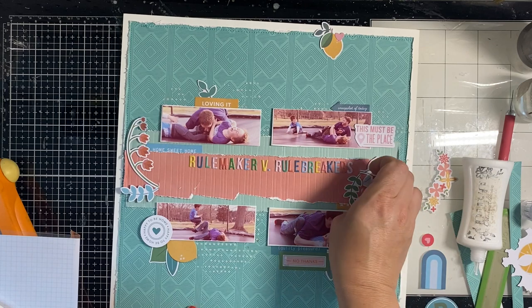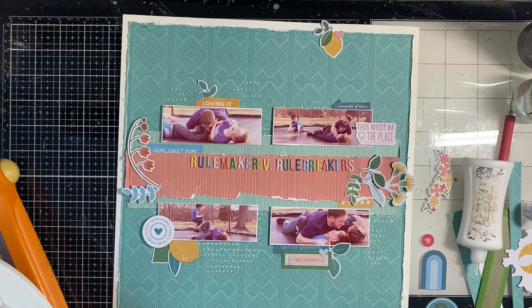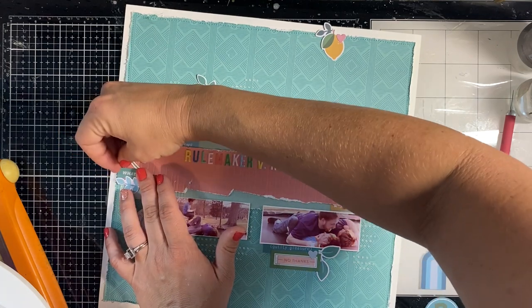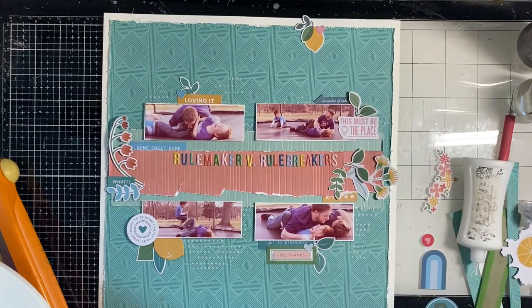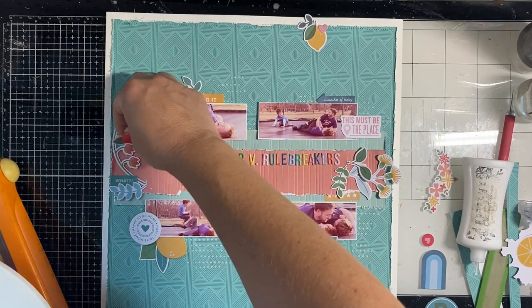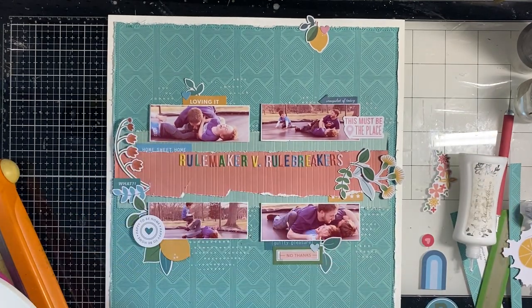I'm going to finish this page out with the Pink Fresh Studio essential gems, because what page doesn't need gems — even if it's about wrestling. I'm also going to use my white gel pen to add journaling on the coral paper, which will add that pop of bright white that gives a nod to the rest of the collection and helps it be cohesive. I try to find a place for this little sprig — I felt like I needed a little more greenery — and there's its home. The journaling is added off camera.